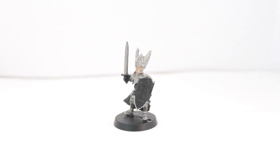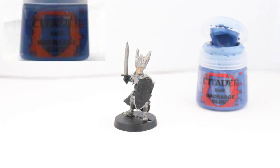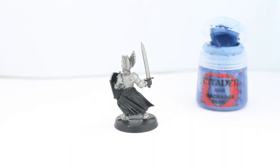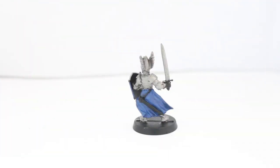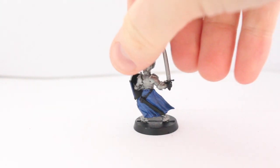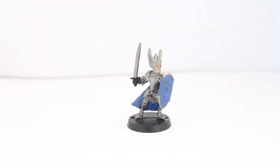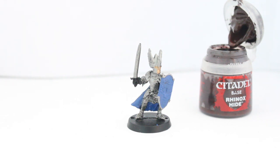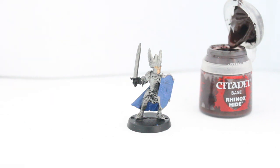Now that that has dried, I'm going to hit it up next with Macragge Blue. I'm going to paint that on the shield part and also on the wavy little cloaky bit. Now that I've done that and the blue looks fantastic, I'm next going to do the gloves with another favorite of mine — Rhinox Hide. I'll paint that over the gloves so he's got nice leathery, rustic gloves.